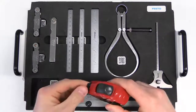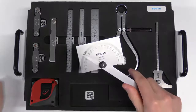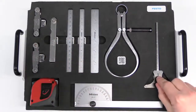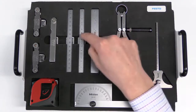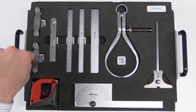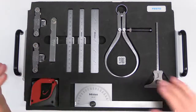You will surely recognize the tape measure — it may seem trivial, but there is a correct way of using it. We also have a protractor, used to determine angles; a depth gauge; a caliper for indirect measurement; various types of rules; a thickness gauge; and a screw thread pitch gauge, which allows you to determine the type of thread you have.